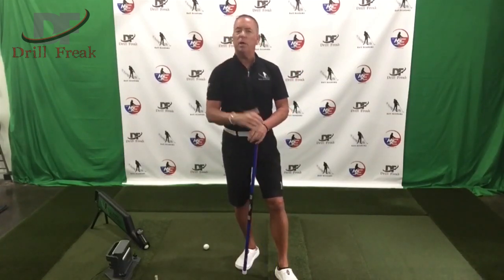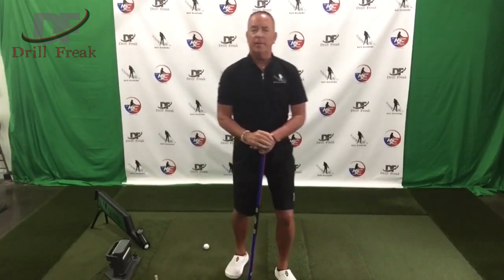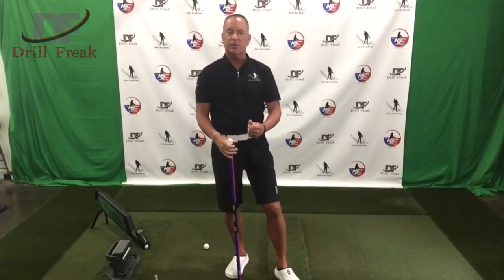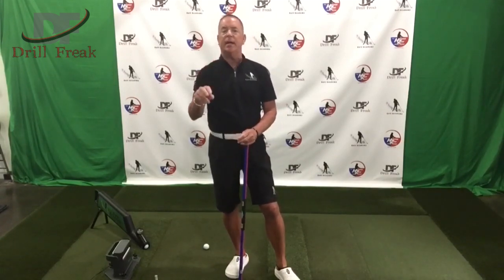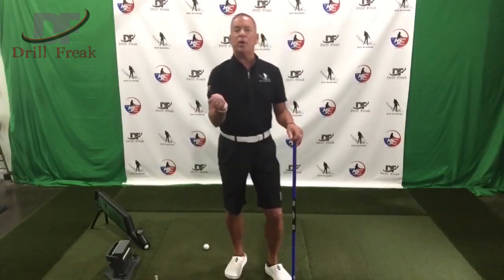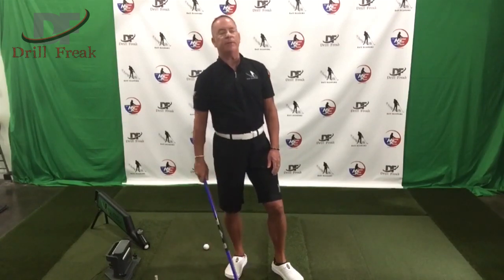Some tour players I've conversed with say they like their weight maybe a little closer to the ankle area, some like it towards the heel area. This is something you have to practice — a little bit of trial and error — figuring out what keeps your body from moving this way through impact. I've heard people say, 'If your weight's on your heels, you're going to hit it left.' Not if you're swinging to the target.